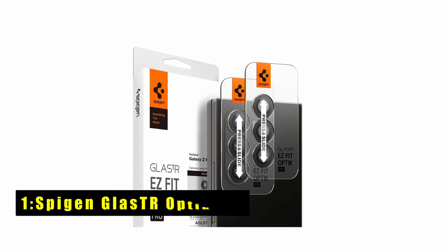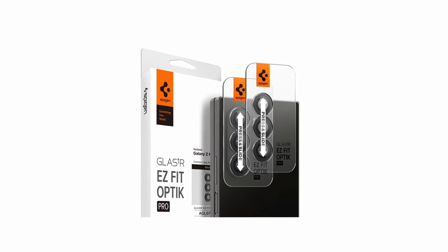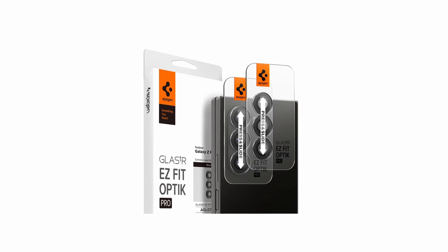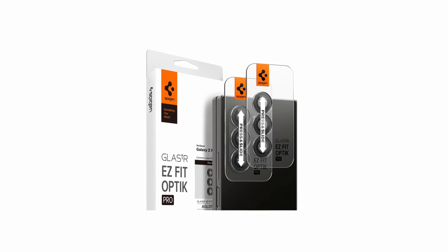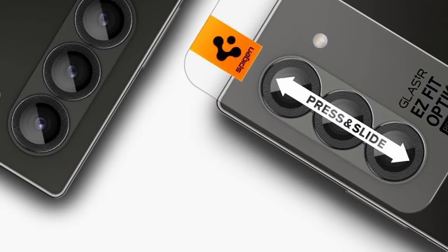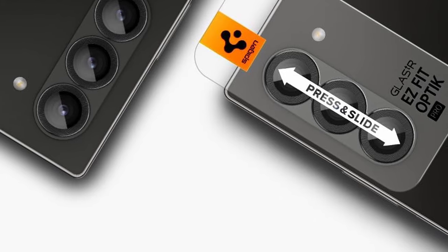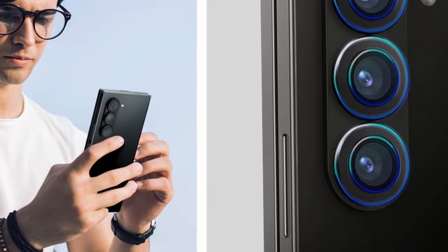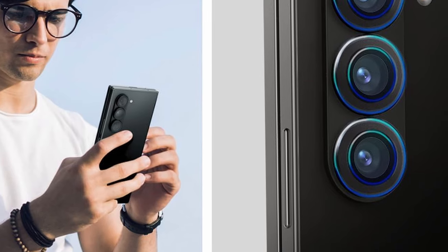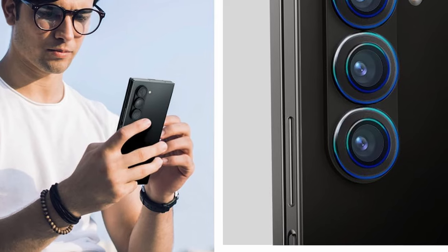Now at number 1 is the Spigen Glass TR Optic Pro. The Spigen Glass TR Optic Pro camera lens protector prioritizes a minimalist design with exceptional protection for your Galaxy Z Fold 6. This premium tempered glass shield safeguards your lenses from scratches and everyday wear and tear, keeping them pristine without adding any bulk. Unlike some bulky protectors, the Spigen Glass TR Optic Pro maintains a perfect fit, sitting flush with your Z Fold 6's camera lenses, ensuring seamless integration and avoiding any unwanted interference with camera operation.